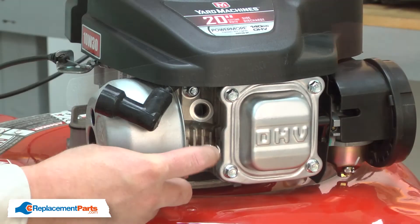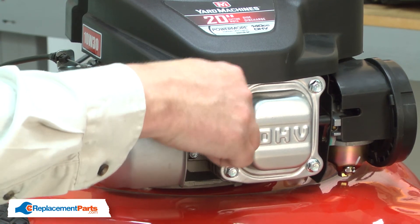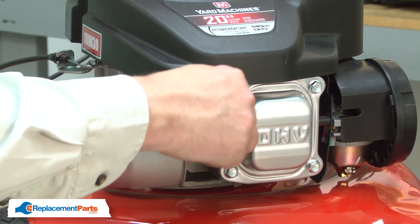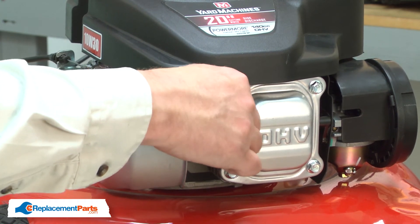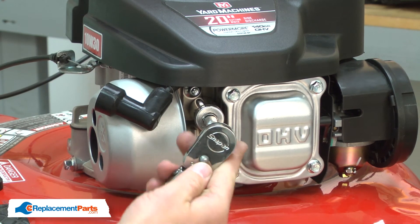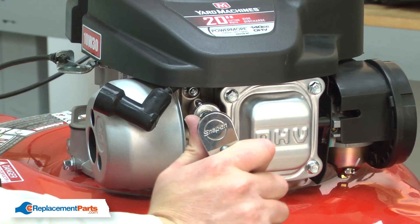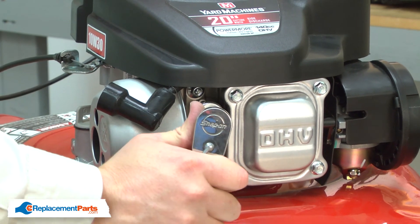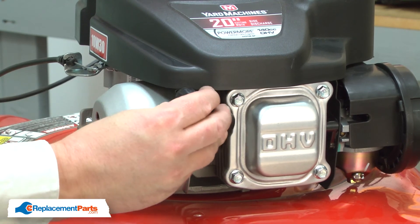And that looks good. With the gap set, now I can thread the plug into the engine. And I'll tighten it up with the socket wrench. And reattach the spark plug wire.